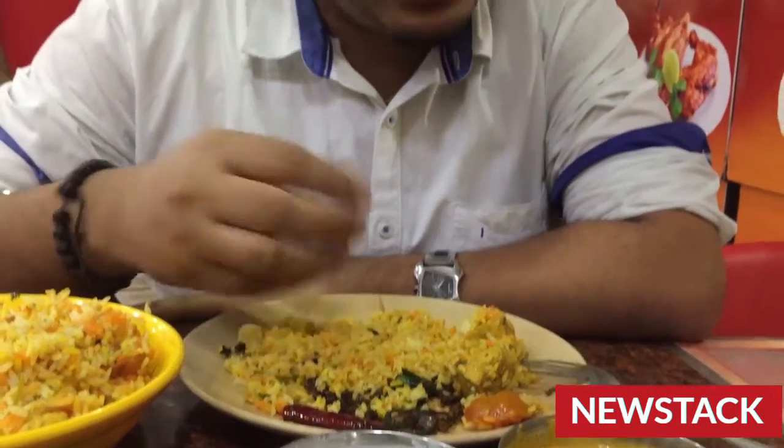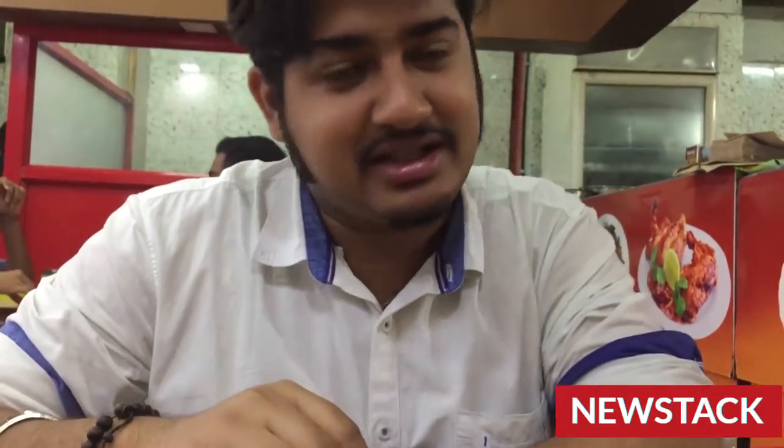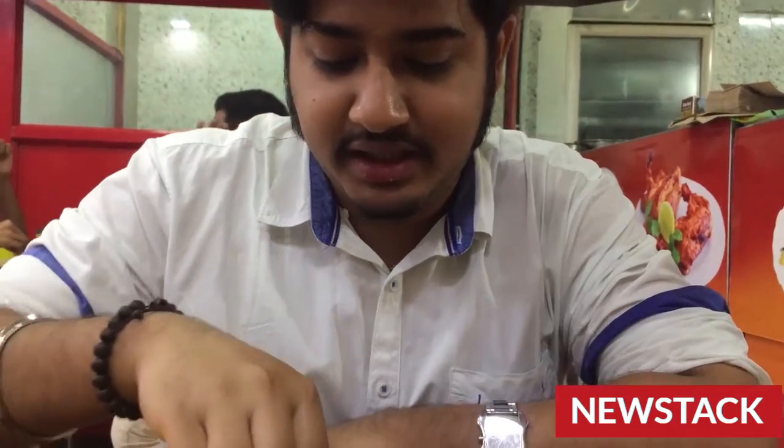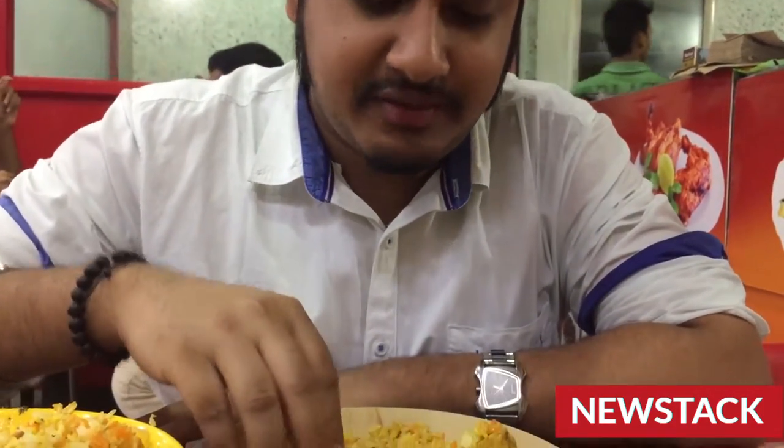Being an Indian, I love to eat with my hands, but it's a personal choice. I am not forcing anybody to eat with their hands. It's a personal choice, it's a comfort, and I just love to eat with my hands. So let's have a taste.